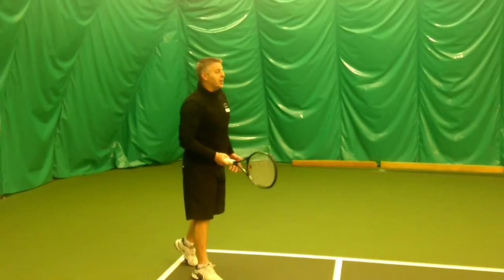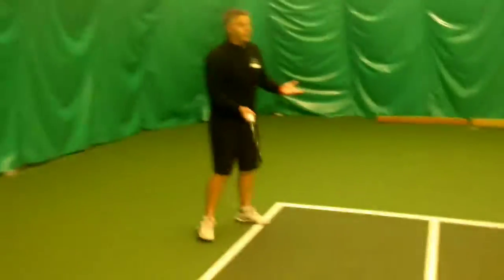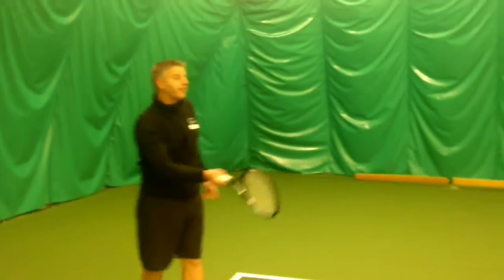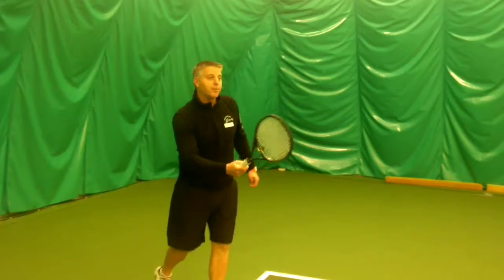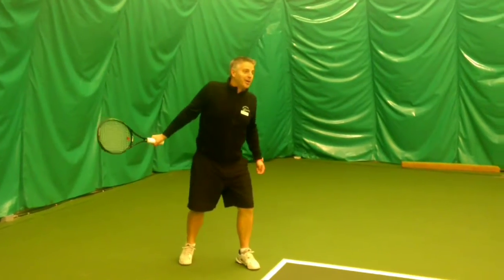I haven't really touched on grip because at this distance it's fine doing the continental grip, which is what Keith is doing. The only problem I will have is if they have a backhand grip — you can't really do it with that.